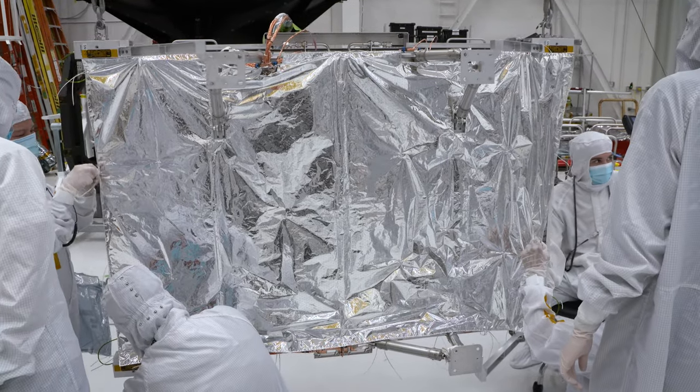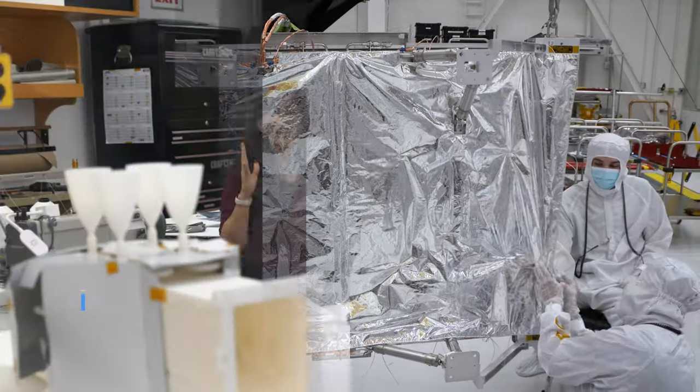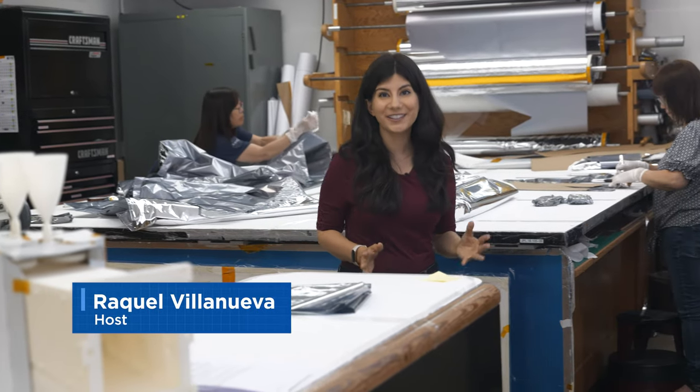Did you know that robots wear blankets in space? Let's take a look at how they are sewn together.